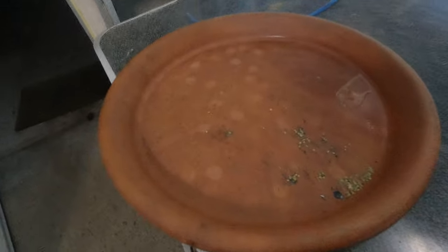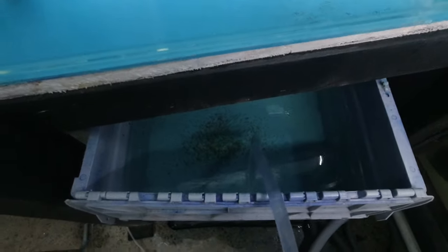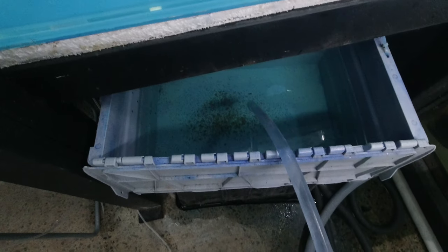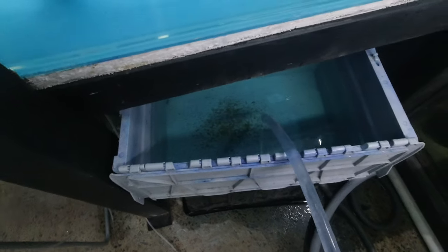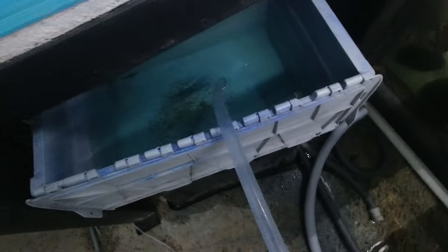There are the unfertilized eggs — none of them have any fungus on them. There's a few floating around in there, but there's no sign of any fungus on the infertile eggs, which is exactly what we're hoping for.